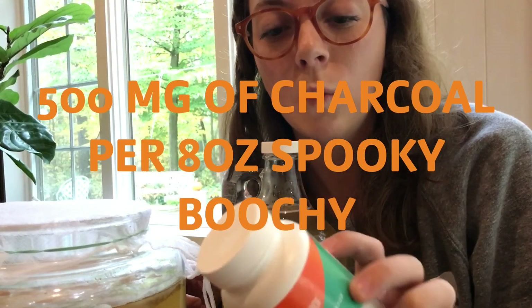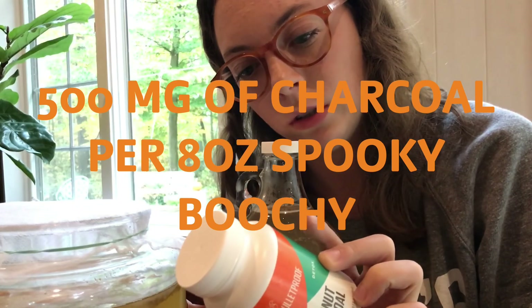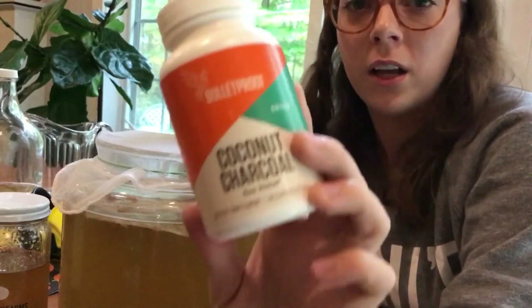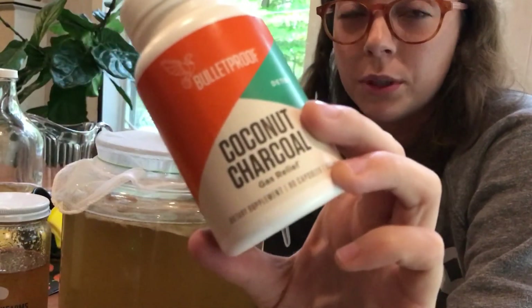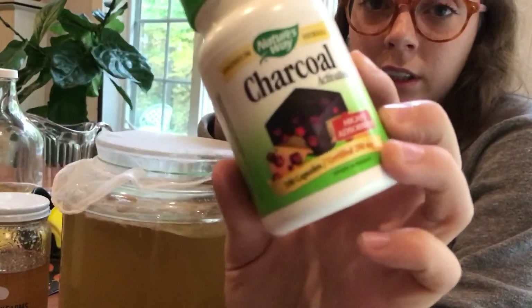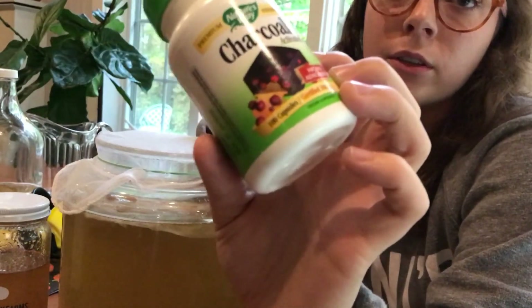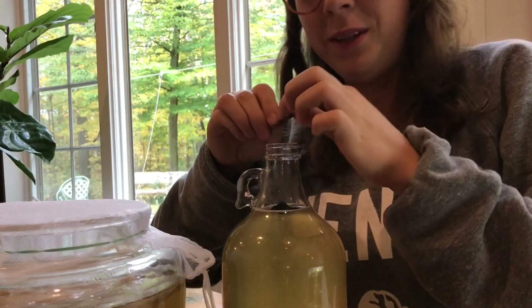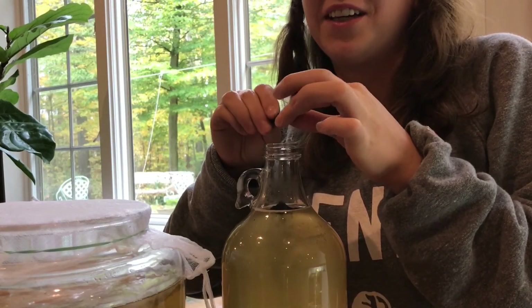For every one eight-ounce drink, I'm going to add one charcoal capsule, which is 500 milligrams. I'll leave a description and a video with info on why this charcoal is the best. You can find this charcoal at Walmart, Meijer, or Kroger — they sell it everywhere. This could get very messy, so it'd be a fun thing to serve to your guests and not tell them what's in it.